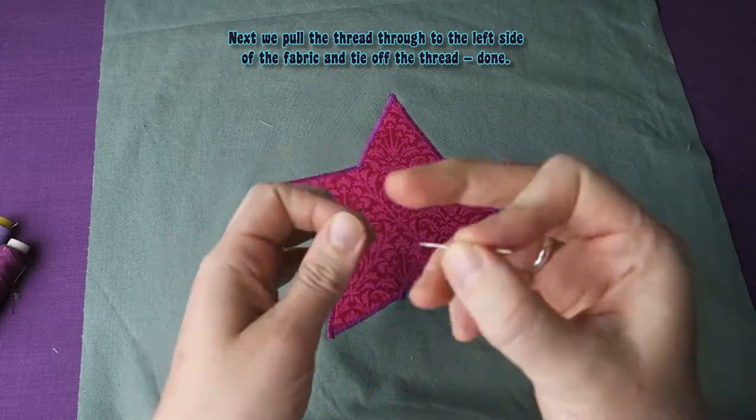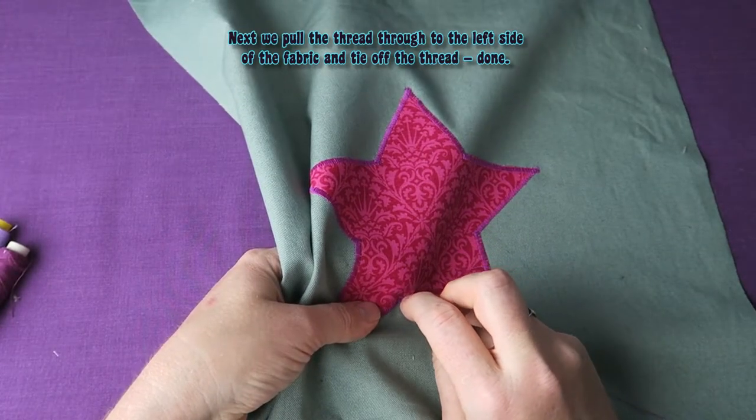Next we pull the thread through to the left side of the fabric and tie off the thread. And we're done!